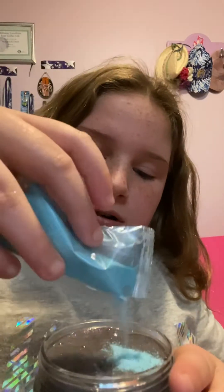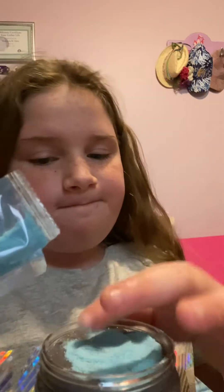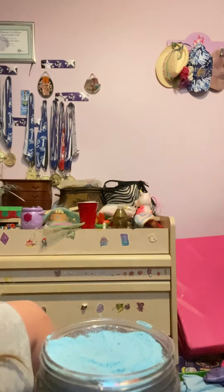First, my favorite color — blue glitter on the top. Mm, the scrunchiness, it just looks the best! Okay, I spilled it everywhere. Now we're gonna add some foam beads, so let's add some foam beads.